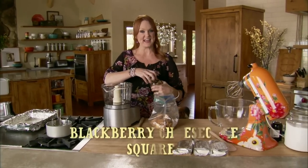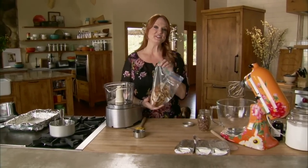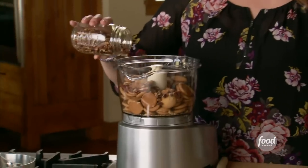I'm making blackberry cheesecake squares. Who doesn't love cheesecake? I'll start by making the cheesecake crust. I'm using a package of vanilla wafers for the crust. A lot of times I use graham cracker crumbs, but there's just something about vanilla wafers — they're a little bit sweeter, a little bit more of a treat, and they make a delicious crust.